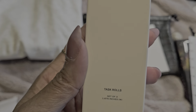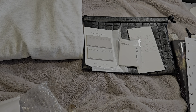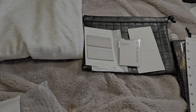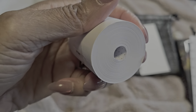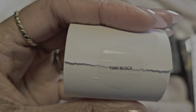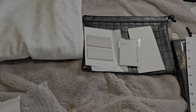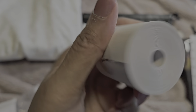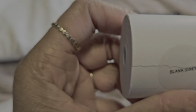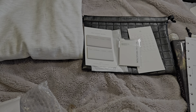Next we have extra paper refills that come in different types. We have a dot grid, a time block layout, and the last one is a blank gray — I like that it's a different color. So yeah, that is what we got this month.